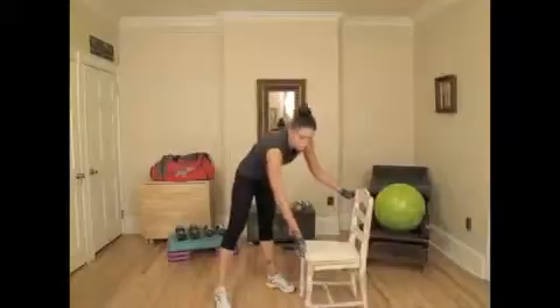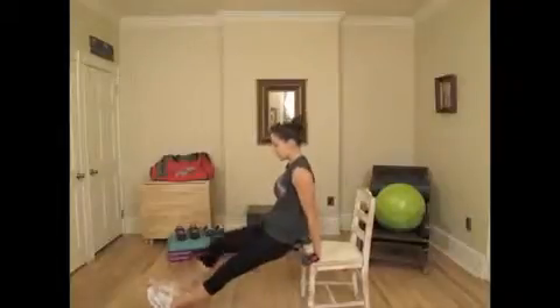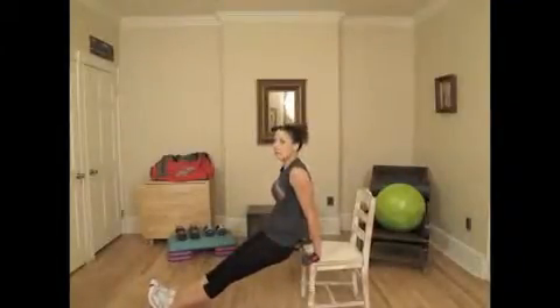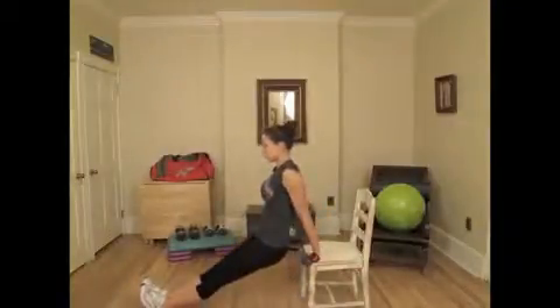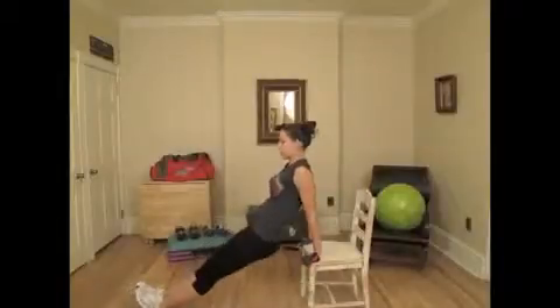We're going to grab the chair for the first exercise — simple dips on the chair. We've done these before. You're going to extend your legs out in front of you with your hands on the chair. Make sure the surface is sturdy and not rocking or sliding. Simply lower yourself towards the floor and push yourself straight up. Resist moving your hips forward. We're going to lower ourselves for 15 reps.